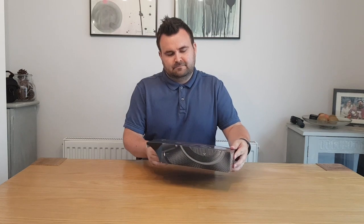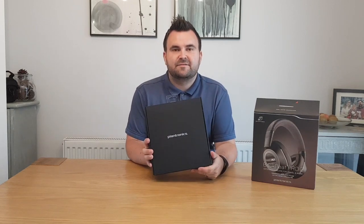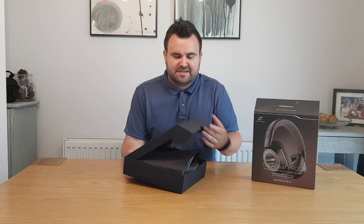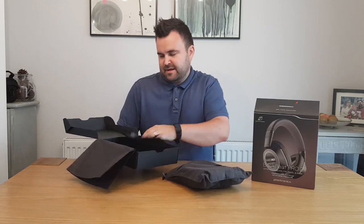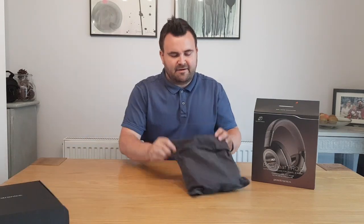Let's take a look. Just pop that box there. So inside you've got an inner box just to keep it a bit safe and secure. We just open this out, take off the crepe paper, take that. Anything else inside there? Just pop that to the side — we don't need that right now.